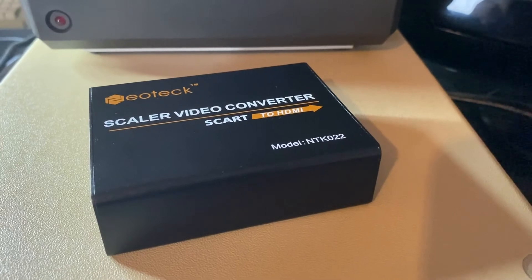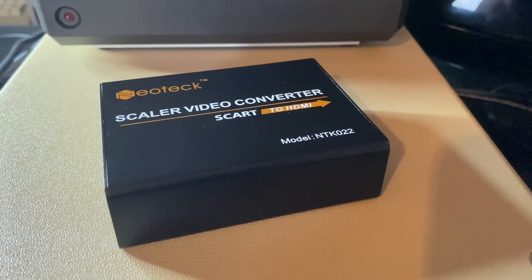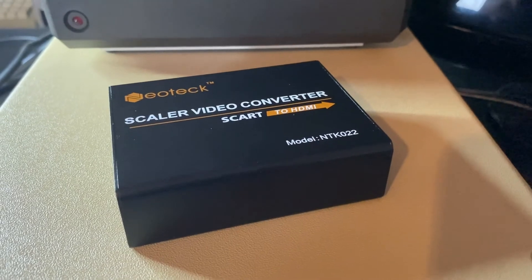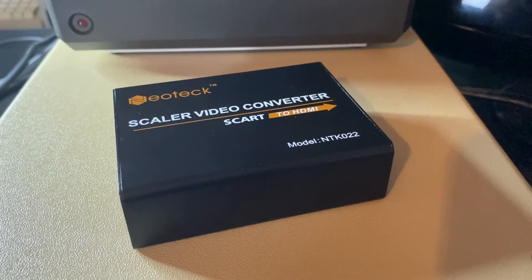So what we've seen is the box is kind of highlighting the issues that we've got from the display in the first place. We are getting a slightly sharper image, there's less ghosting — particularly on the Hobbytronic demo — and the audio is noticeably better, so it's kind of a win.